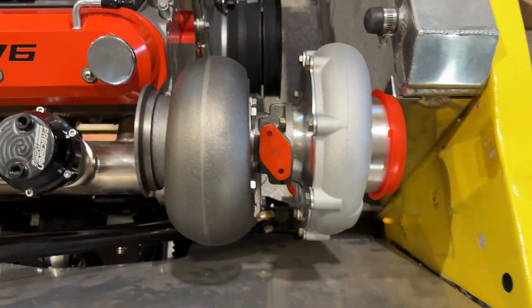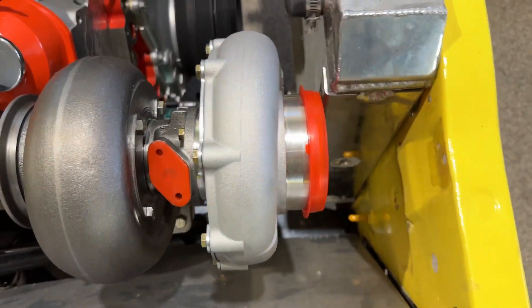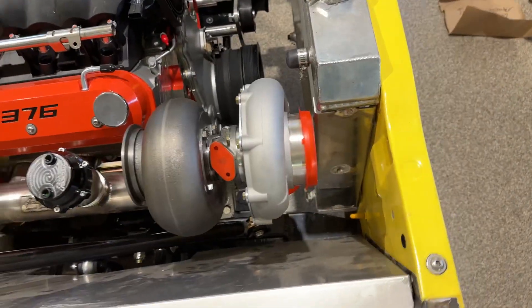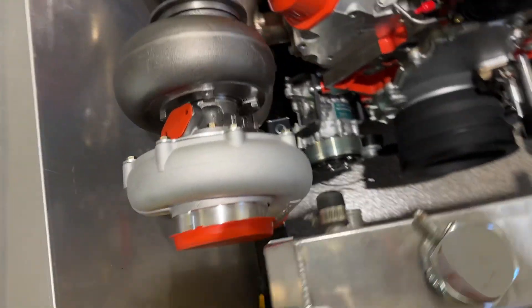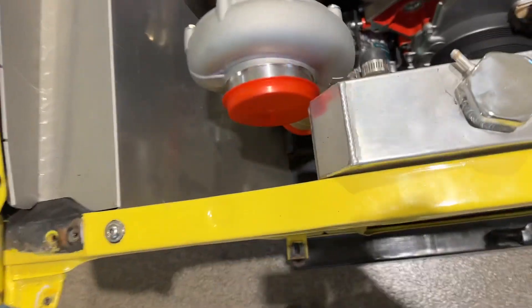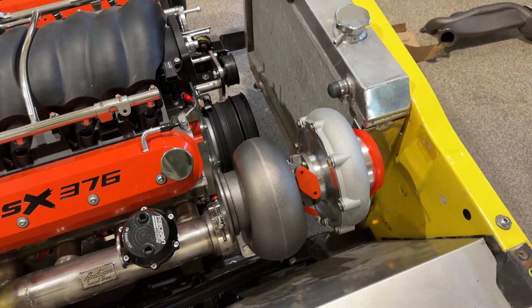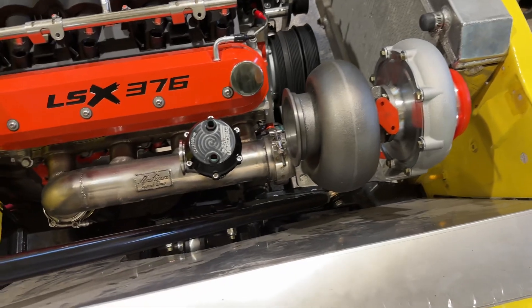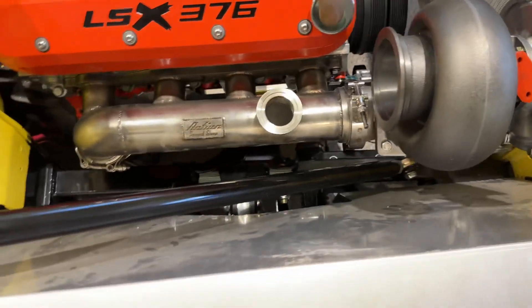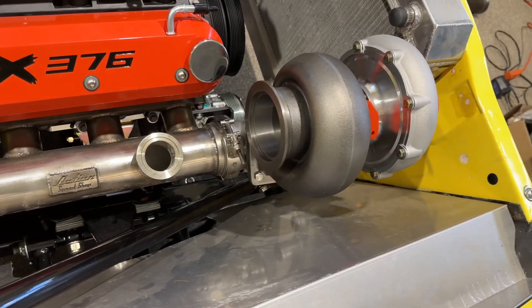Where I'm going to stumble is on two points. One is the turbo location — it puts it awful far forward — and then what am I doing about an air filter? I know that's not a primary concern of a lot of turbo guys, but I'm going to be driving this around on the streets putting some miles on it. That's not a huge deal; we could come up with something. What bothers me is this wastegate.